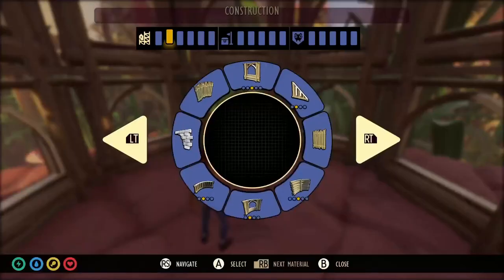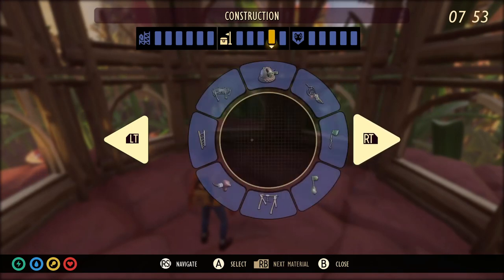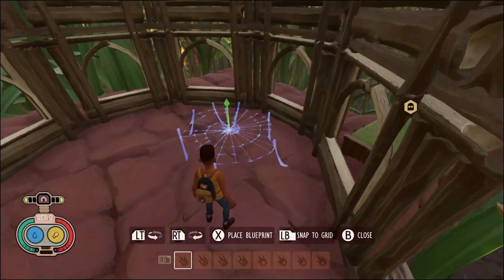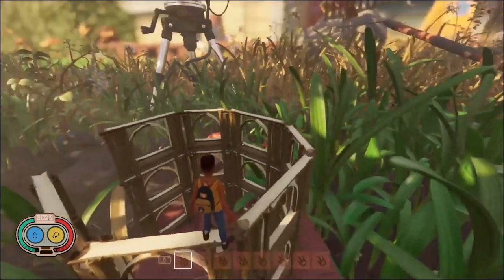The reason you want to go three floors high is because whenever you make your bounce pad, you can pretty much only jump as high as three floors. So you're going to want to jump up and hop up top.